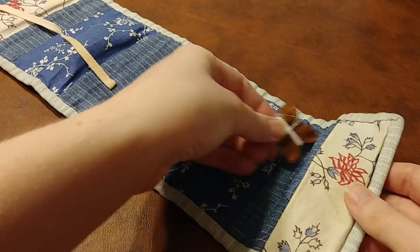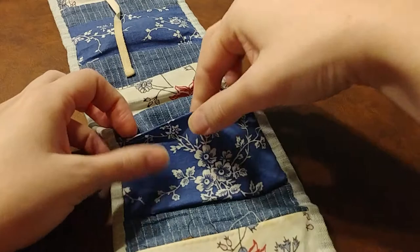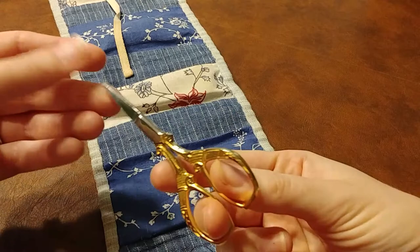The next pocket holds my embroidery snips. I bought these from Mountain Forge at the Fort Frederick Market Fair in 2016.